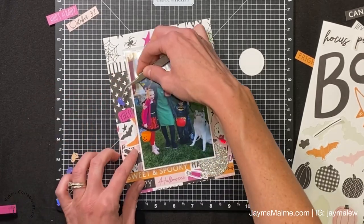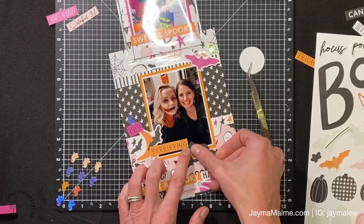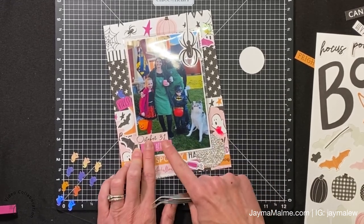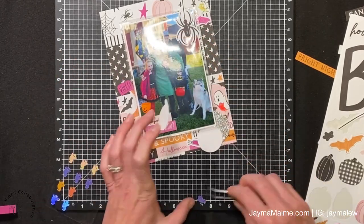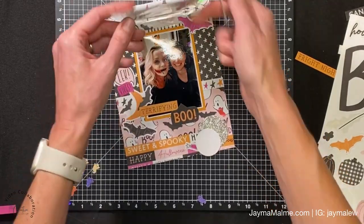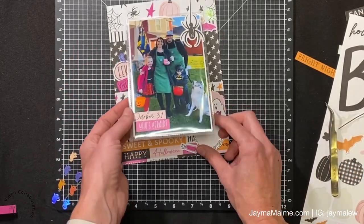Here are my favorite little ghost sequins again - scattering those around and adding a few more stickers. I really liked this 'boo.' Notice the terrifying little tab I have under there - my friend really loves Halloween, her anniversary is on Halloween, she goes all out and her makeup was pretty terrifying. Here we are, my husband and I just wearing our Starbucks aprons that we've had for years ever since we worked at Starbucks in college - that's just what we wear every year. Do you guys dress up for Halloween with your kids or grandkids? Let me know in the comments below.